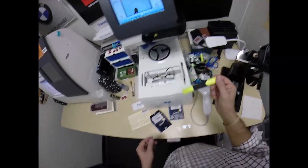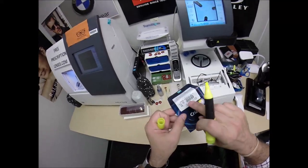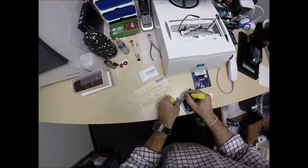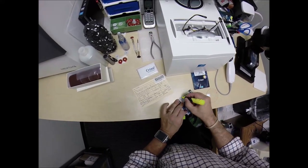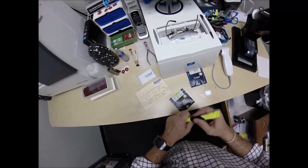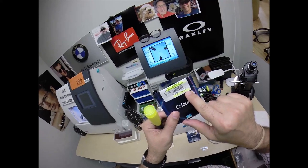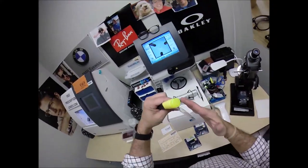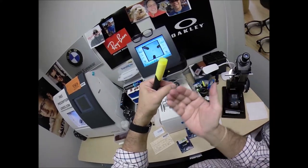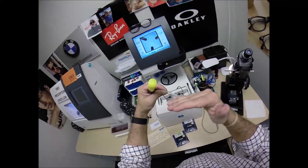I always highlight this so you know you're getting the original Essilor brand of Crizal Sapphire 360 UV. I'm highlighting the prescription of the right lens. There are two ways to write everything — a plus cylinder and a minus. Years ago they used to put the astigmatism correction on the front of the lens, and that's when it was known as plus cylinder. When it's on the back surface of the lens, it is now minus.